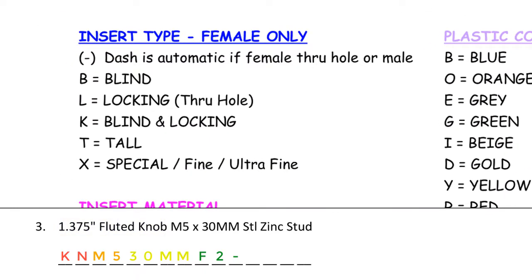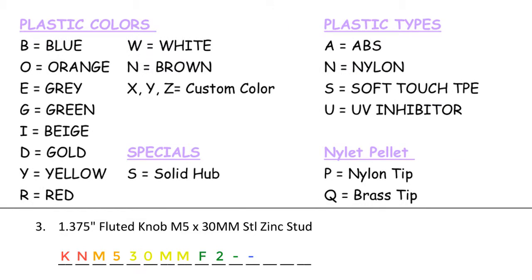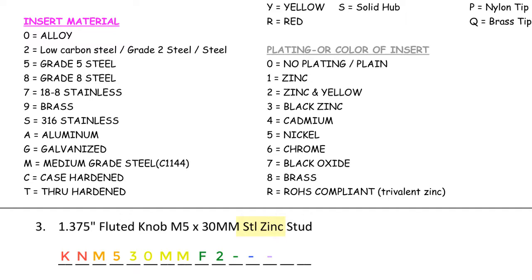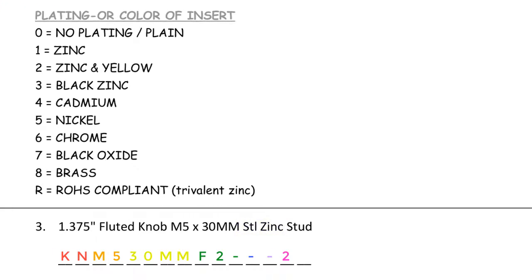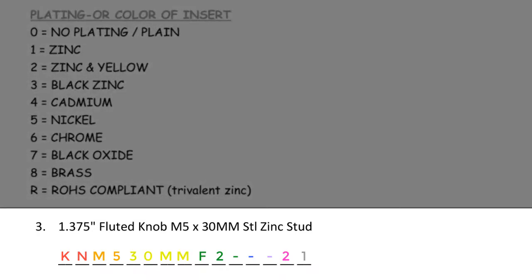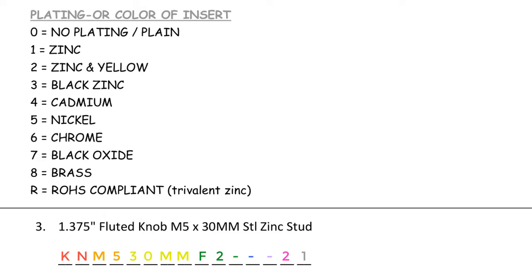Moving on to insert type — this attribute is for female only knobs; because this is a male, we enter an automatic dash. For plastic colors and plastic types, I do not see any specialty color or specialty plastic, anything about a solid hub, or any soft tip pellet. Because nothing is called out, it must be our standard polypropylene black knob — we enter a dash. For insert material, I see steel zinc stud: steel, also known as grade 2 steel, is called out as a 2. For plating, this says zinc — if it says zinc by itself, it must be clear zinc, which translates to a 1 in the part code system. This part number would be: KN M5 30MM F2 dash dash 2 1. Please continue and complete 4 through 10.